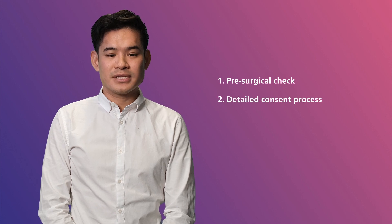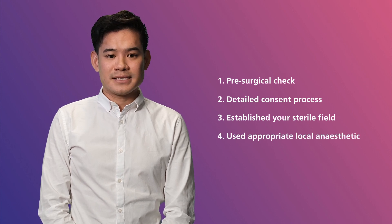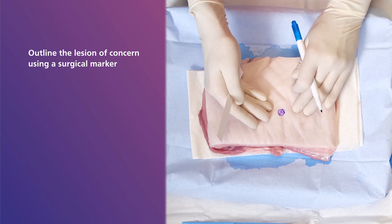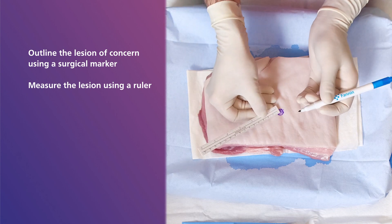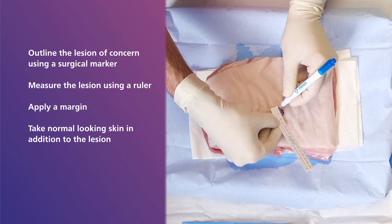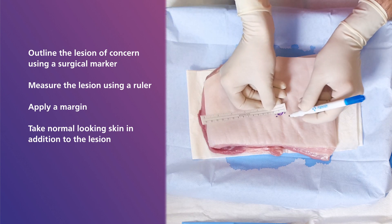Prior to starting your procedure you want to make sure that you have completed all of the following: a pre-surgical check, a detailed consent process, and that you have established your sterile field and used appropriate local anaesthetic. Once these have been completed, we can start the procedure by outlining the lesion of concern using a surgical marker. It is also useful to measure the lesion using a ruler. Depending on the type of skin cancer suspected, a margin is applied — meaning you take a margin of normal looking skin around the lesion in addition to the lesion itself. For this video we will be using a 5mm margin.